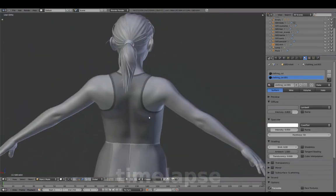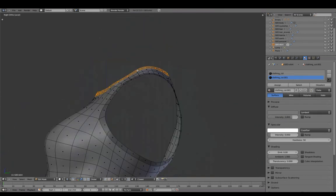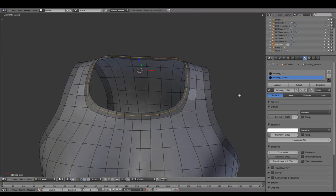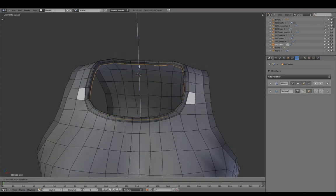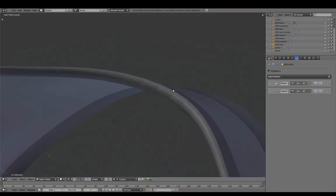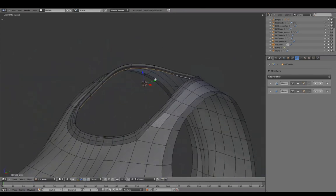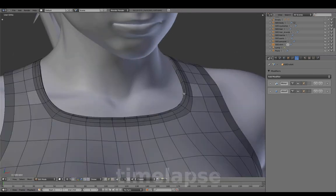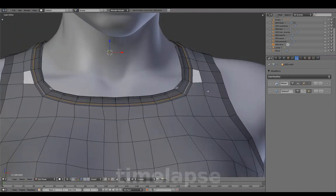Adding another material to mark both openings. With the cursor at the center of the neckline and Pivot to Cursor, we'll add thickness. Ensuring a good fit against the body mesh, without big gaps or intersections.